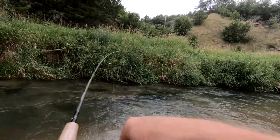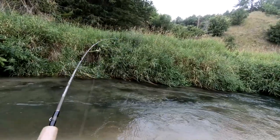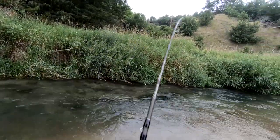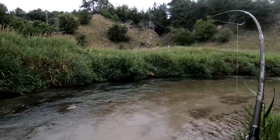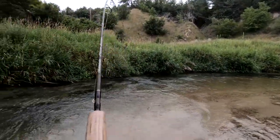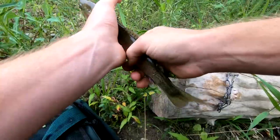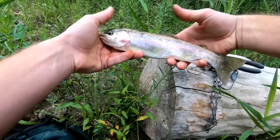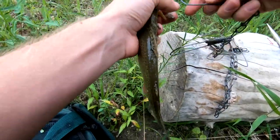We'll just let her float down in here. Come on — okay, there we go! That's a decent one, actually a pretty good one. We got rainbow! That's an eater, that's an eater. Nice little rainbow — he'll eat up nice, might be breakfast today.